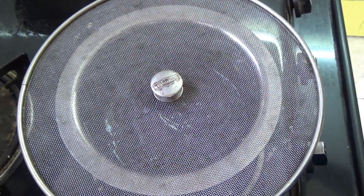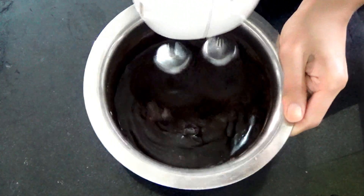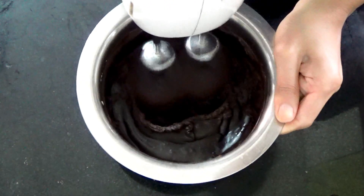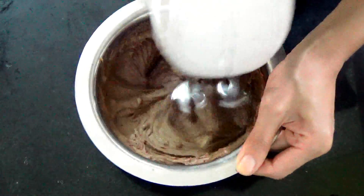Cover and let it cool completely, then refrigerate it for 2 hours. After that, beat the ganache for 2-3 minutes on high speed — that is what you're looking for.